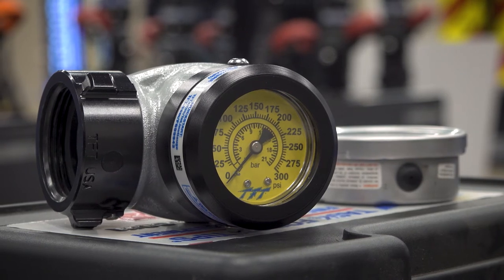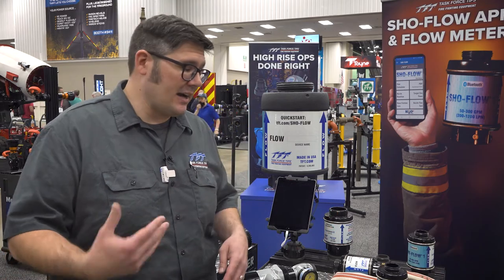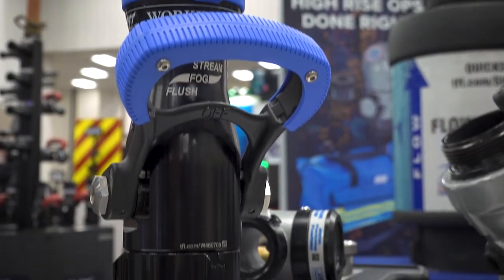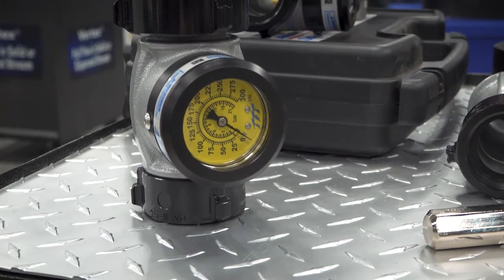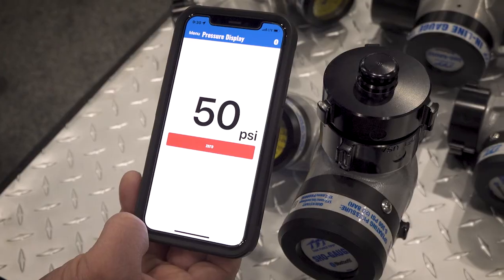The inch-and-a-half or two-and-a-half-inch model can be connected into any hose line on a ground monitor or even an apparatus-mounted monitor. The standalone model can be integrated on any water flow appliance, any ground monitor, and can even be installed on a handheld PDOT.